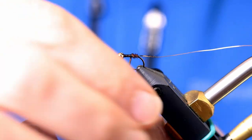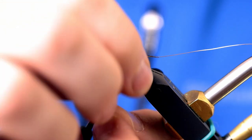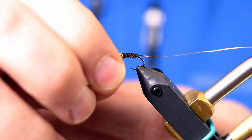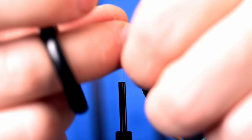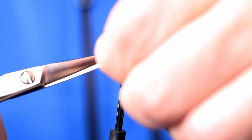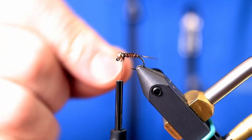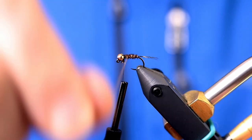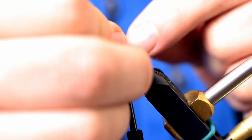I'll wrap this forward to right behind the eye and catch it with my thread. Trim off those excess pieces, then I'll counter rib with the wire and lock it off right behind the bead.